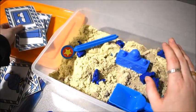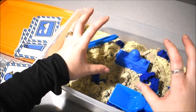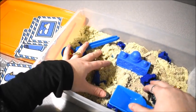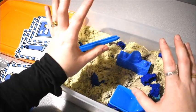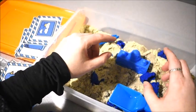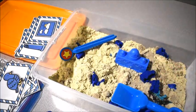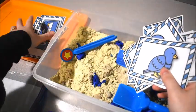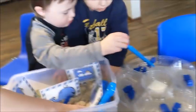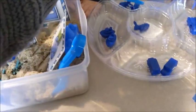If you have a kid who really needs some sensory time, this is a great way to do it because you can add in concepts they need to learn while they're playing.